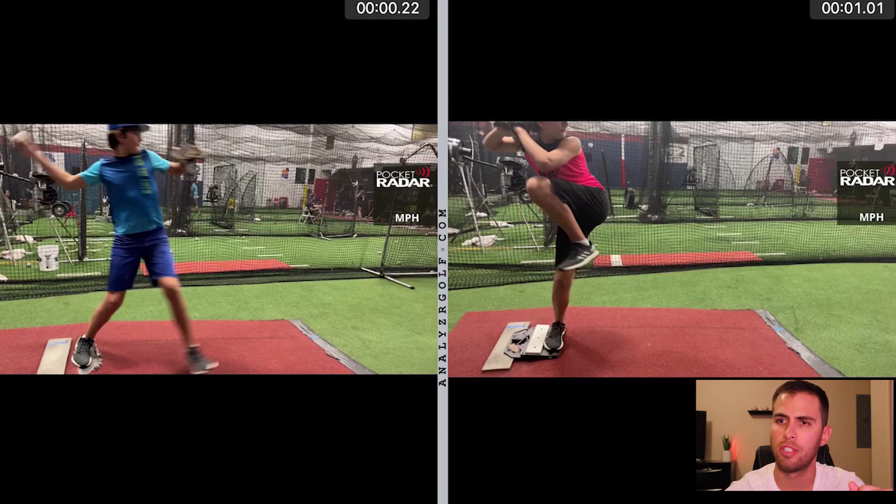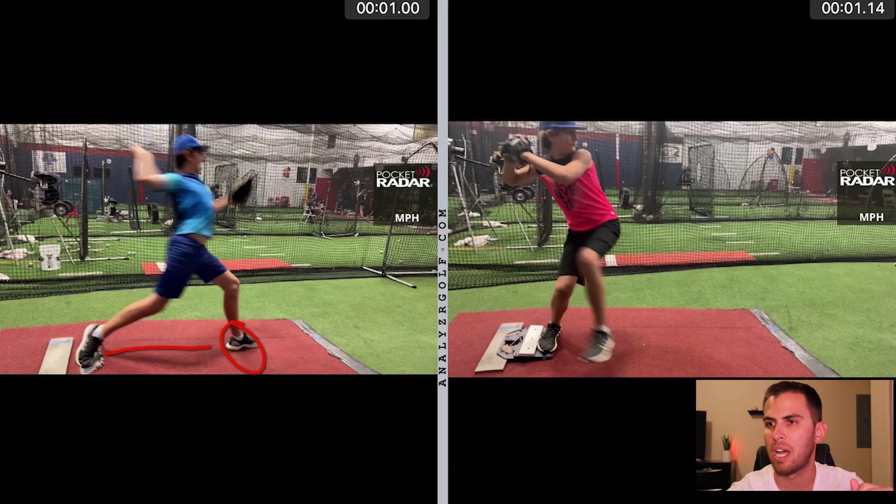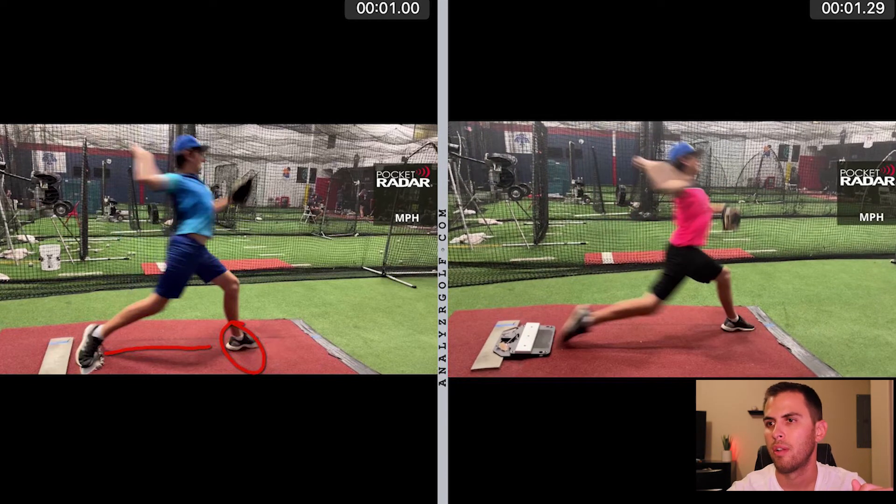As Dylan moves down the mound in week one, you can see right here at foot strike he barely gets down the mound at all. However, in week two, after utilizing more of his backside and really driving down the mound, he's going to gain more ground and faster. When he gets to front foot strike, you can see how much more distance he really creates.